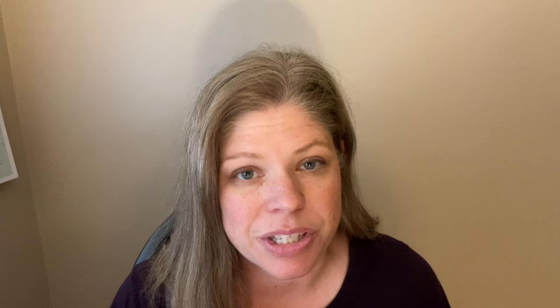Hello friends, welcome to the Raising Arrows podcast. I'm Amy Roberts from RaisingArrows.net, and this is episode number 154: How to Adjust a Homeschool Method for a Large Family.